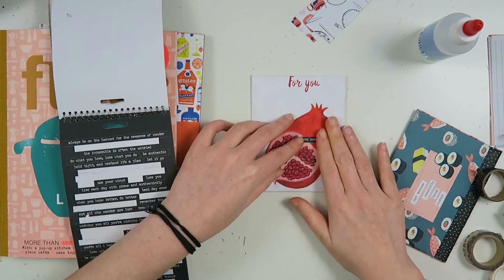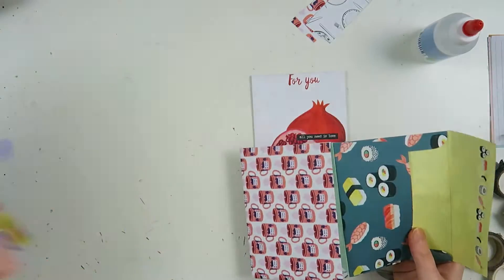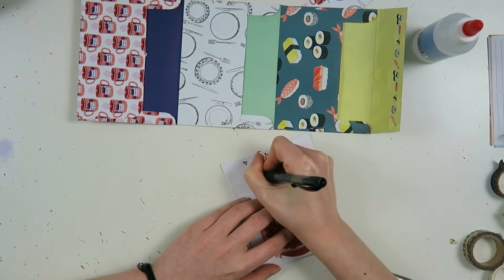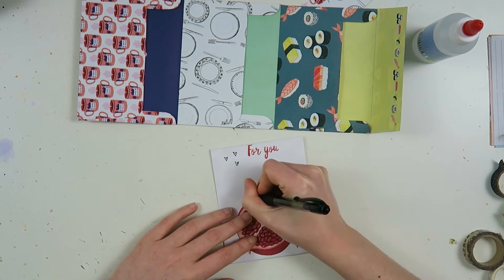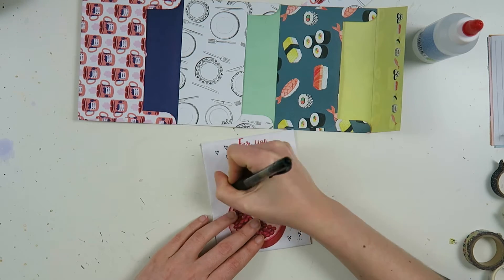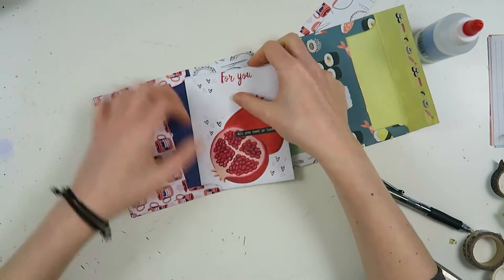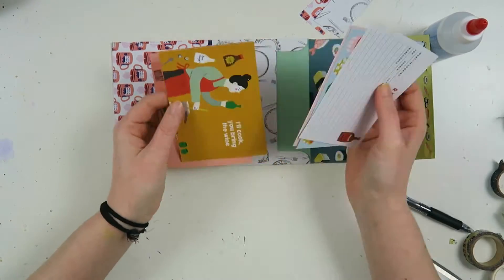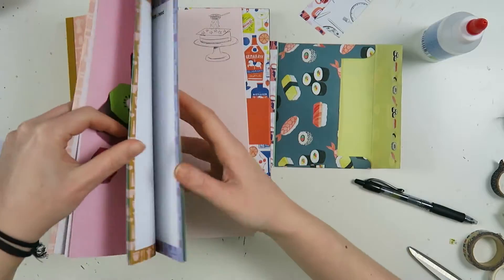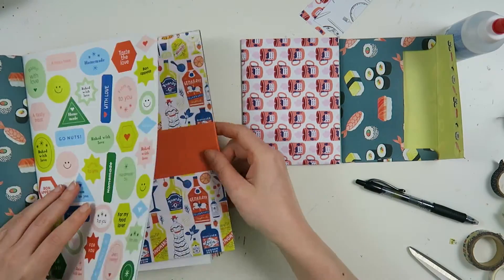Now I'm going to decorate the bag a little bit — I'm going to add a tiny word sticker and then take my pen and doodle in some hearts and some dots. I do this by random and I feel very secure about my doodling, but if you don't feel very secure about it you can also draw it out first in pencil before going in with the pen. There's no shame in that — I did that for a long time, but I got more confident over time. Doing more mail and drawing more makes you more confident.